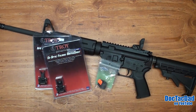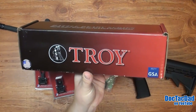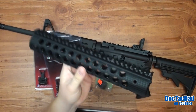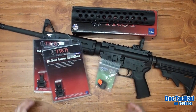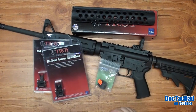We're going to be adding on a Troy TRX Alpha rail — that's this guy right here. This is an 11 inch Troy Alpha rail and we're going to be putting that on, so that's going to be free floating. I've been wanting to add one of these to a rifle for some time, so we're going to be adding that and showing you how to go from this configuration to a free float configuration.